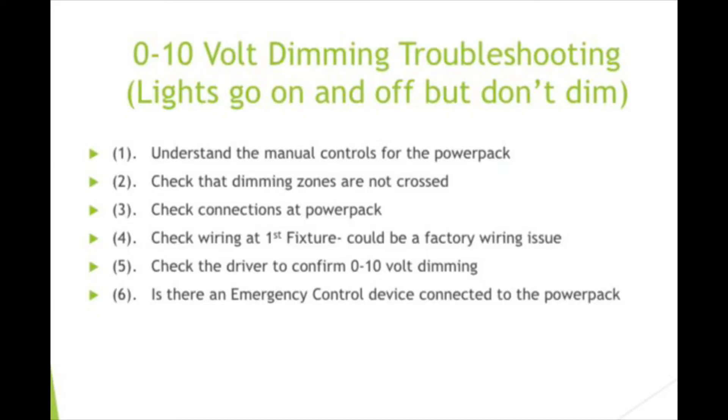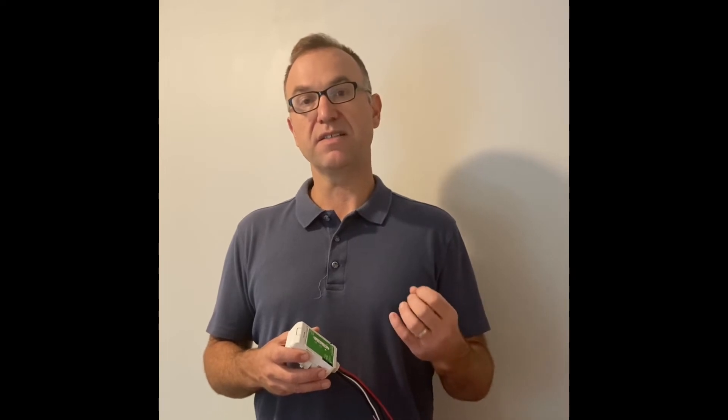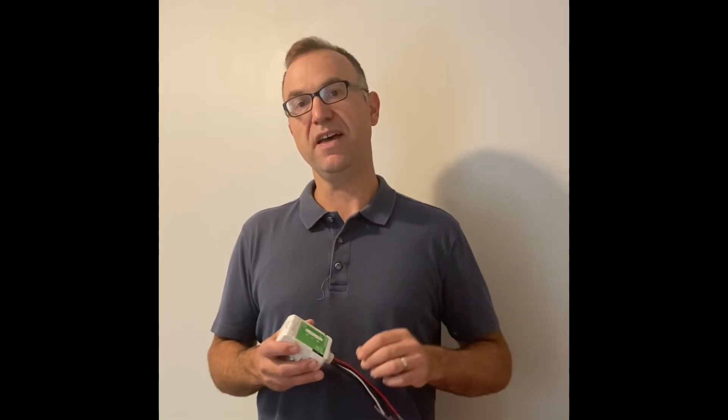So you've checked all those things and you're still having an issue. Something else to consider: is there an emergency control device in the system with this power pack? If that emergency control device is seeing an emergency event, it may be causing some of those fixtures to not dim. You would also have to check whether there are 0-10 volt connections in that emergency device that could be causing an issue in your system.